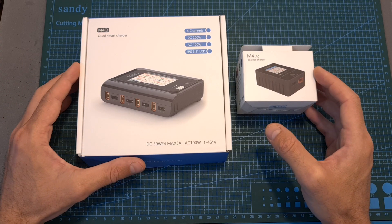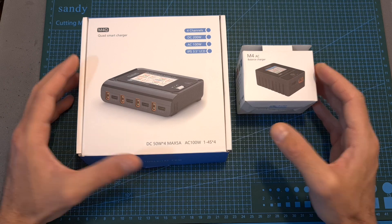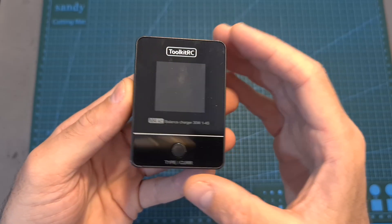In this video, I'm going to go over the specs and features of both chargers and show you how to use them. First, let's start with the M4AC.